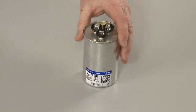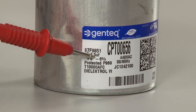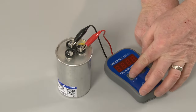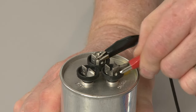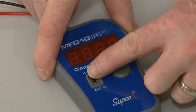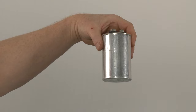Dual capacitors have two microfarad ratings. A higher rating is typical for the herm or comp circuit and a lower rating is typical for the fan circuit. You should test each circuit separately to determine if the reading closely matches the rating on the component. If the reading indicates a low level of microfarads, the capacitor will need to be replaced.